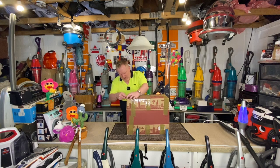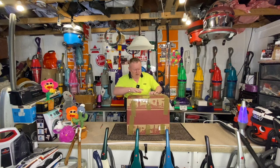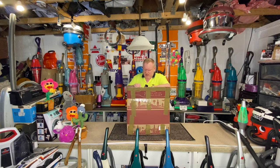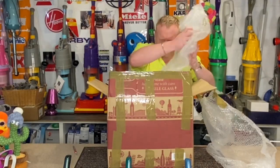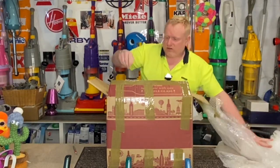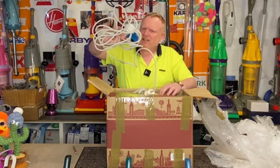So let's carefully take the lid off. I'm not going to take a long time with this unboxing. There's some packaging here on the top. This machine needs lots of protective packaging — when I unbox it, you will see why. Now here we have a brand new cord.